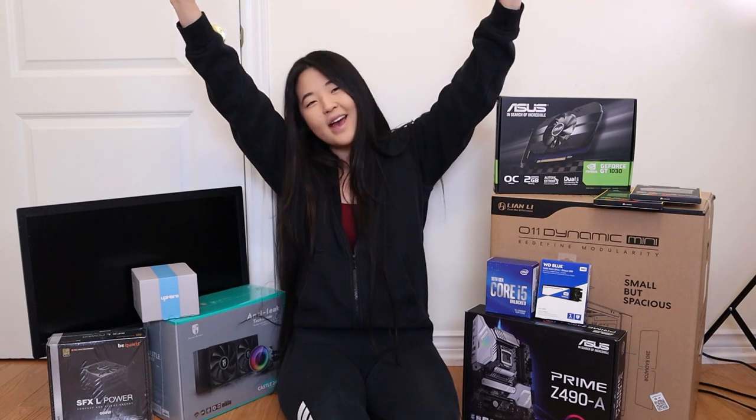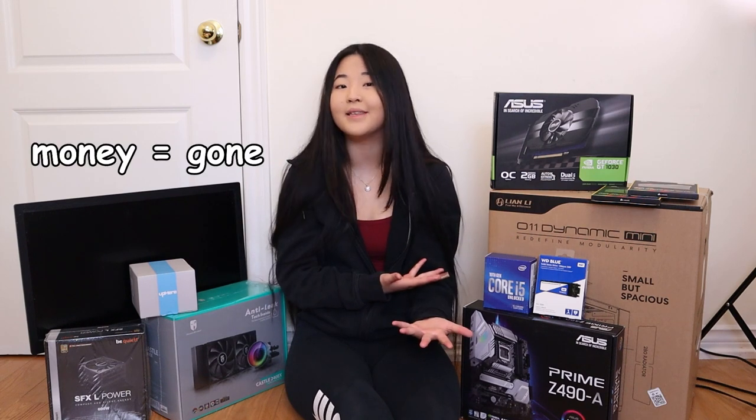Hey vloggers, it's Rae here back again with another video. In today's video, we will be building my first ever PC setup. Recently it's been getting hard to edit on my MacBook, so that's why I invested in a PC.